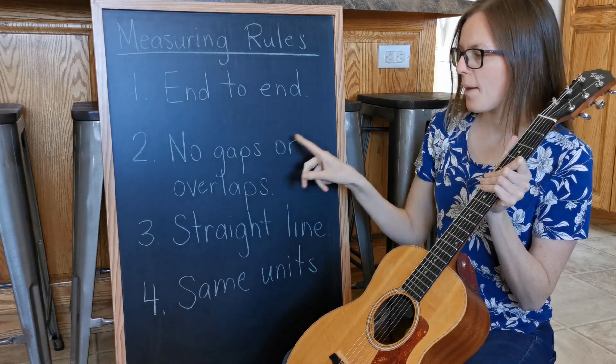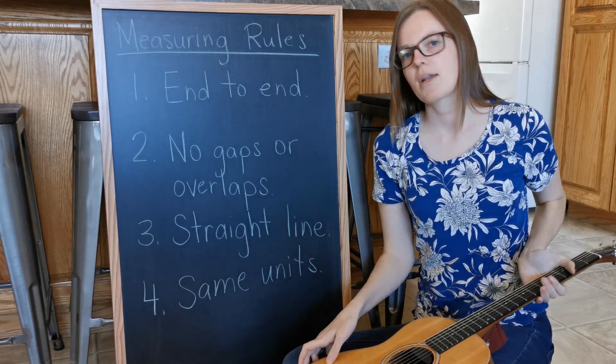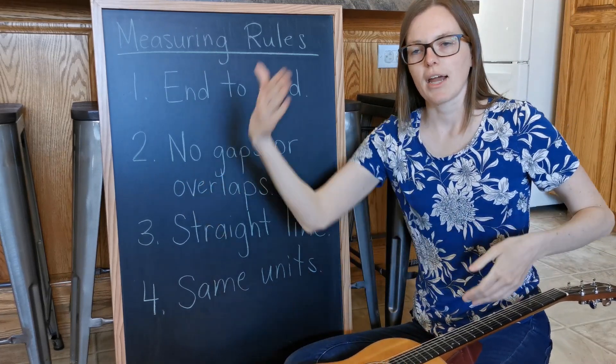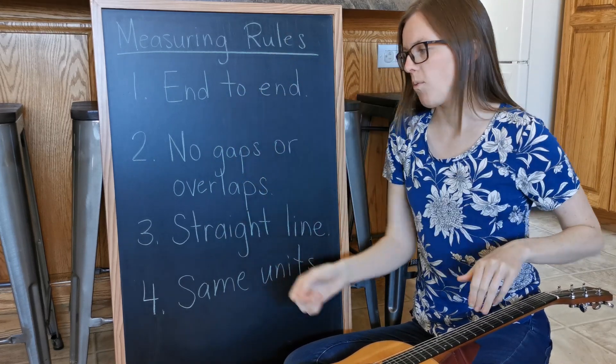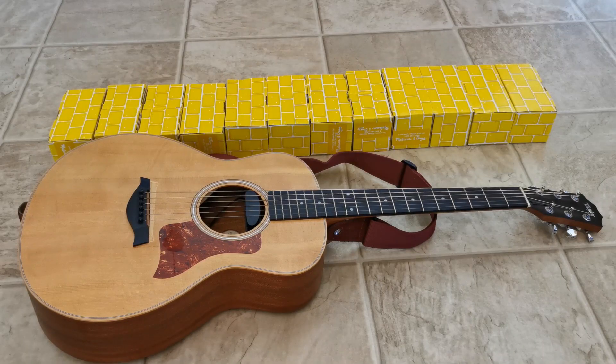Number two: no gaps or overlaps. That means whatever you're using, you have to line them one after the other. If you leave a gap or if you overlap, it won't work. Did I make sure there's no gaps or overlaps?